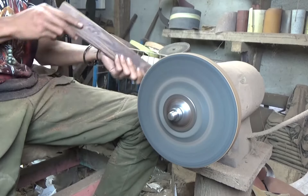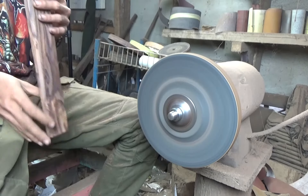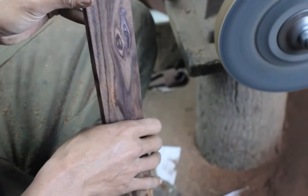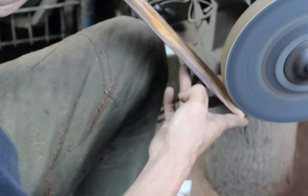Nah, ini baru proses dasar. Nah, sudah proses dasar seperti ini, nanti kita bikin dulu sambung di sini. Jadi sebelum ini jangan diamplas dulu, gak apa-apa kasar di sini juga.